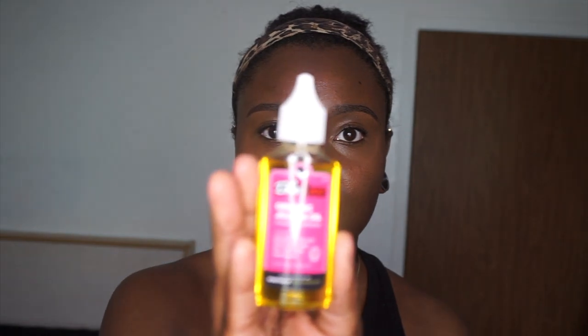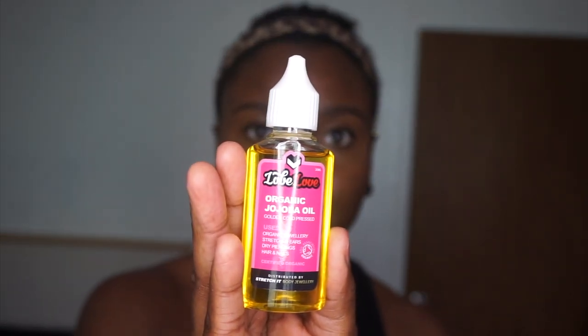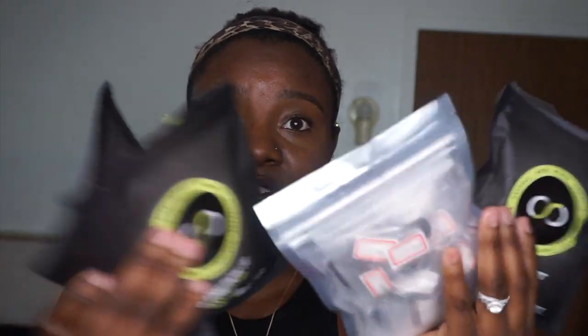I did not know they were going to send me all of this stuff. To start, they sent an organic cup of oil. I'm so grateful for them — thank you so much, Stretch It Body Jewelry, for contacting me and sending me all these goodies.